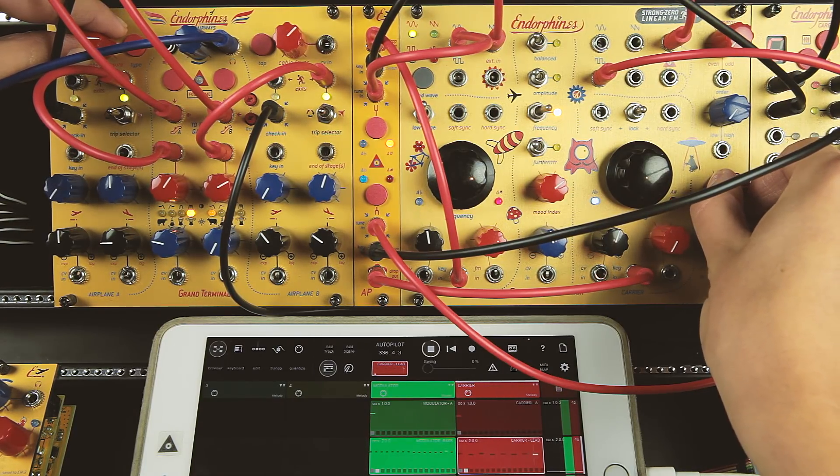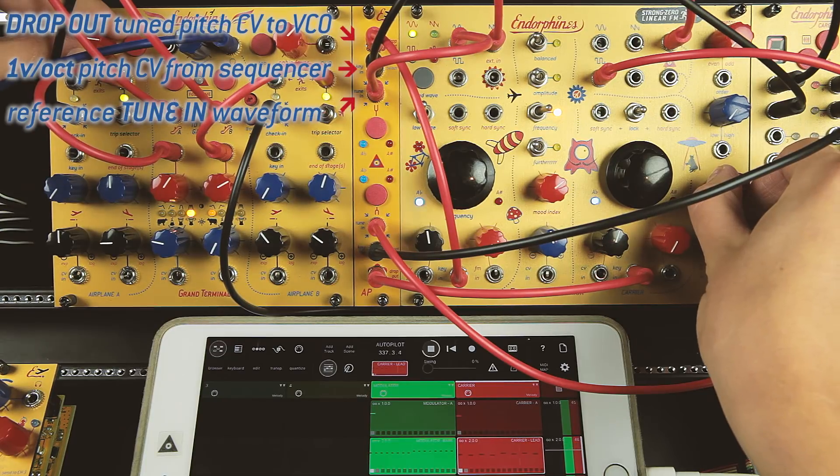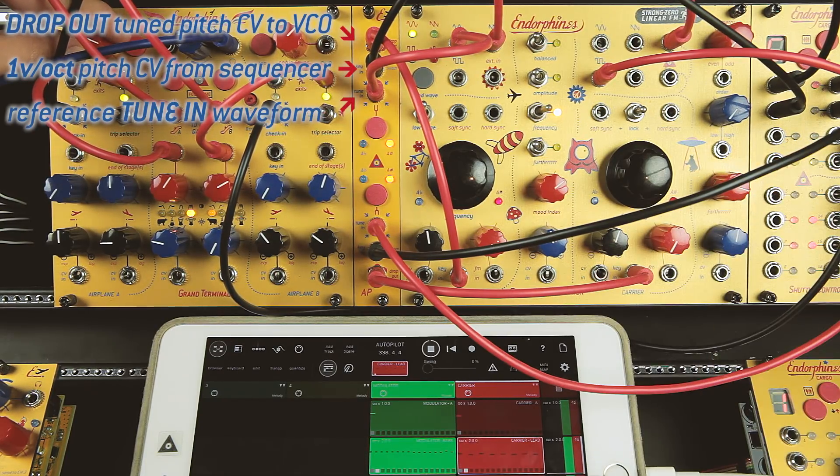Tune your oscillators instantly — just apply the Autopilot in between the pitch CV and apply the reference waveform.